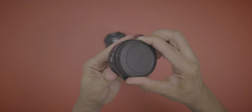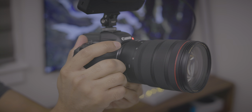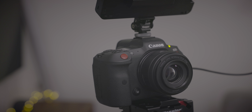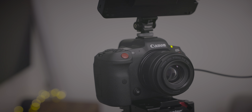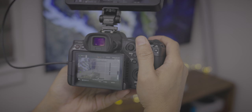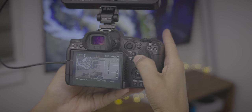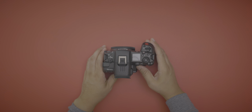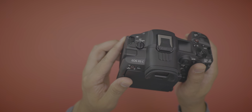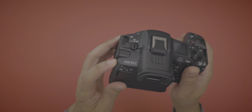So ladies and gentlemen, that is a look at my favorite R5C features. Some features will definitely appeal to Mac users in particular, and a lot of the features are great cinema-focused enhancements over the regular R5. That said, it's not a perfect camera — there are some things I wish Canon would address — but in my opinion, this is definitely one of the best bangs for the buck as far as cameras go today. Let me know what you think in the comments below. This is Jeff with 9to5Mac.